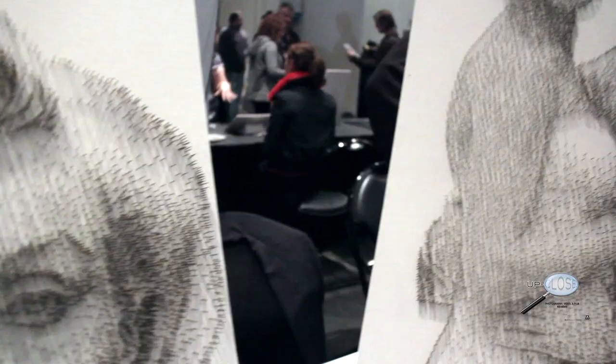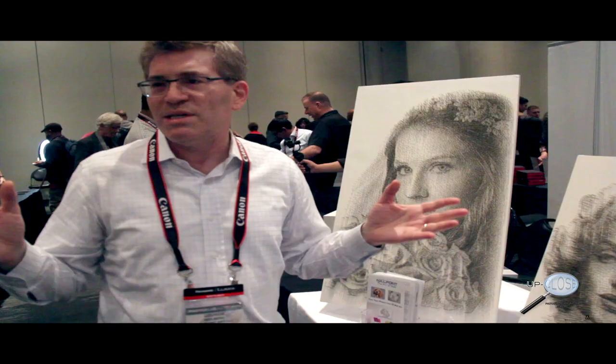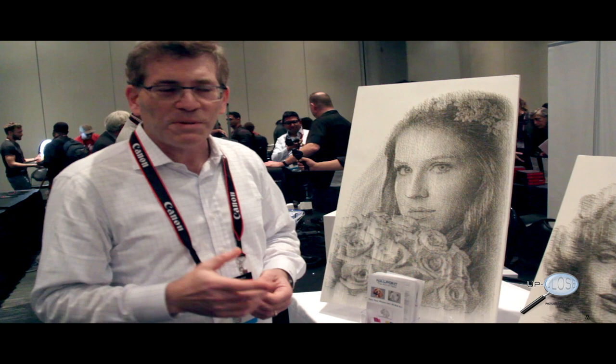People often don't know what they're looking at at first. They touch it, they move around it, and it looks different from different angles — and then they realize it's all nails. So this is something very unique, something they haven't seen anywhere else.